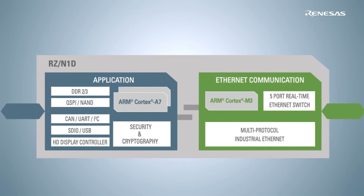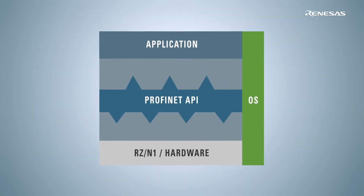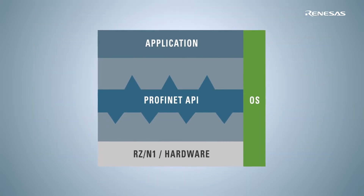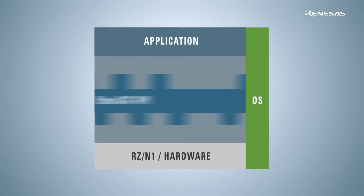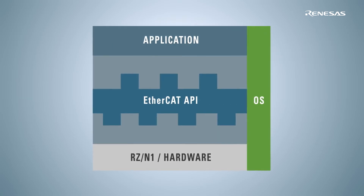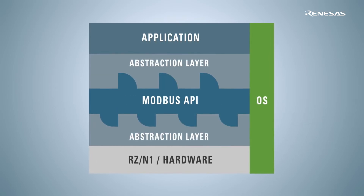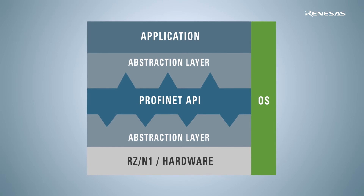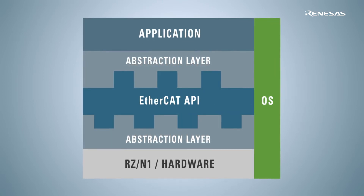The key benefit comes from the unique combination of hardware and software. First of all, you can easily replace the communication protocol with minimal effort to adapt your application. This is because various protocols have been developed over the same abstraction layer. A very well-documented API is also available, so you can simply focus on building your application.